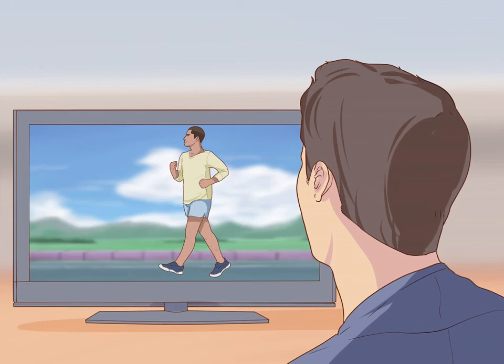Race walking is a type of speed walking that balances the physical activities of running and walking. Race walking has many of the same benefits as running but it is lower impact, making it less stressful on the knees, feet, and hips. Race walking can be an enjoyable way at any age to get in your daily activity and participate in competitions.